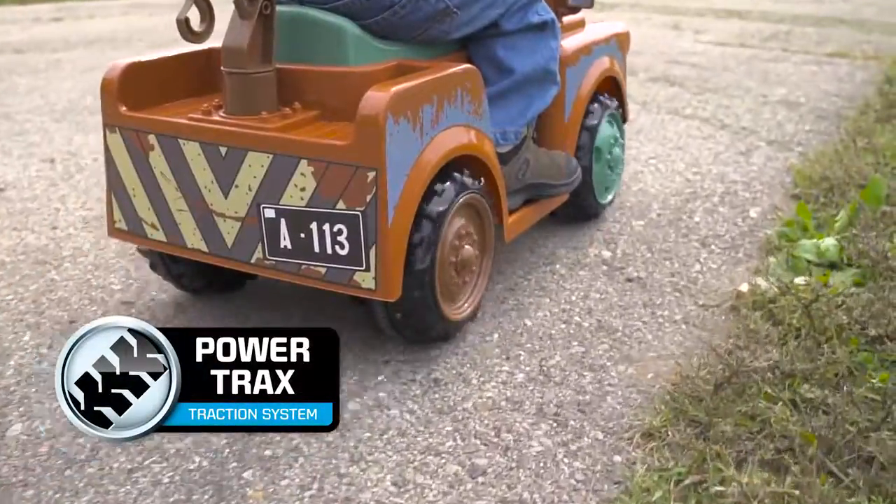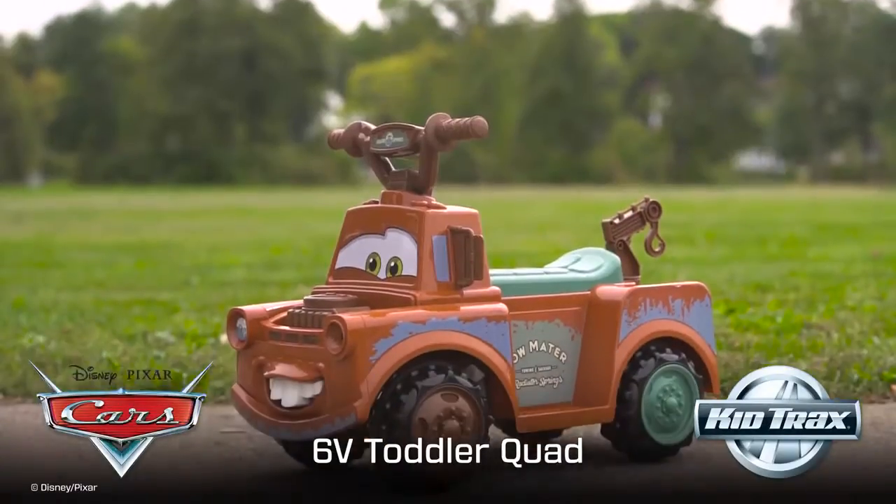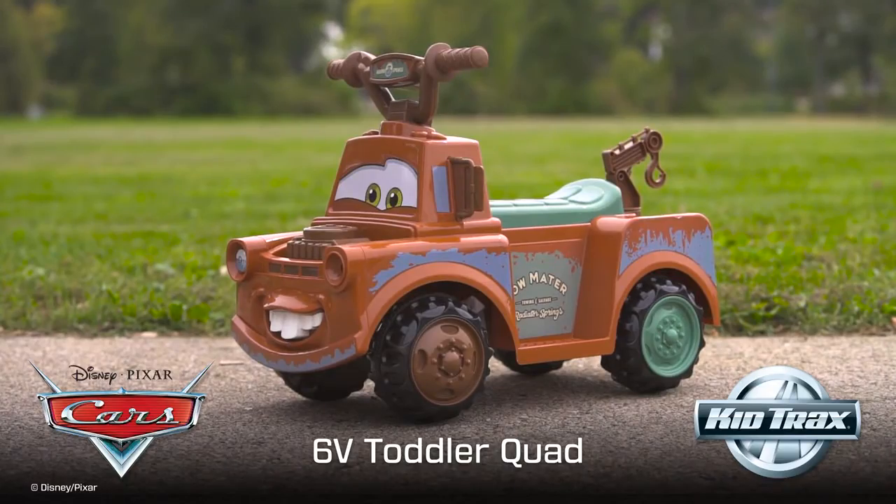Rubber traction strip tires with a no-slip grip make sure they're always in control. Let the adventures begin on the Disney CARS Mater Toddler Quad by KidTracs.